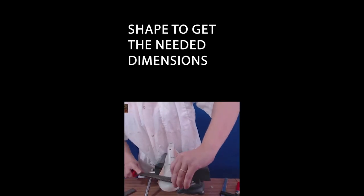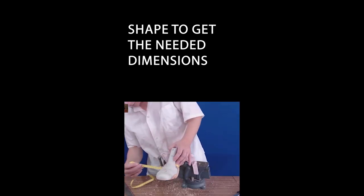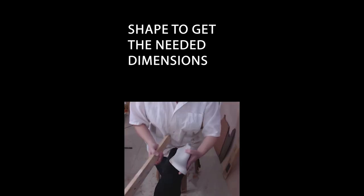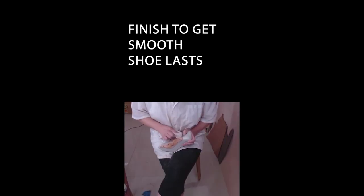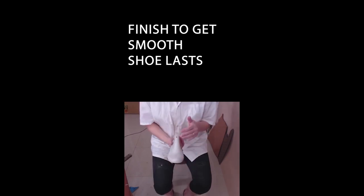I'm not staying in one place with the rust, I'm moving. I worked here to create a beautiful surface. Do the same thing on the other side of vegetable leather. You see it looks very beautiful.